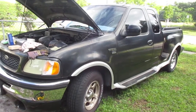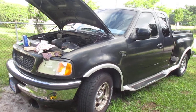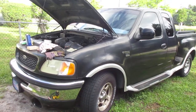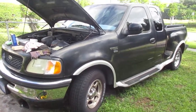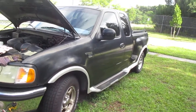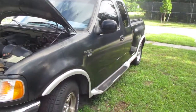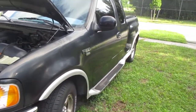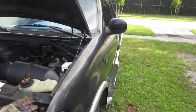Hello people, this is my 98 Ford F-150 pickup truck with the 4.6 liter V8, 220 horsepower. What I'm working on today, in case you have this problem, is the exterior fuse box.